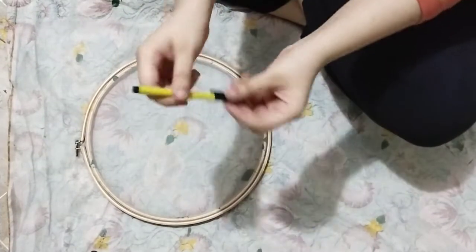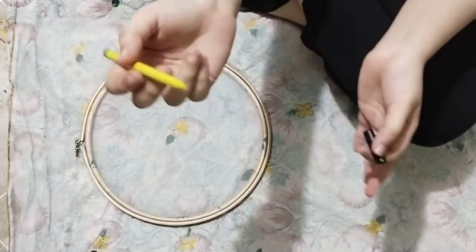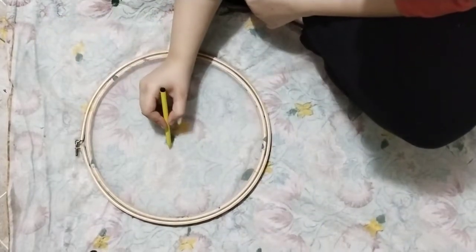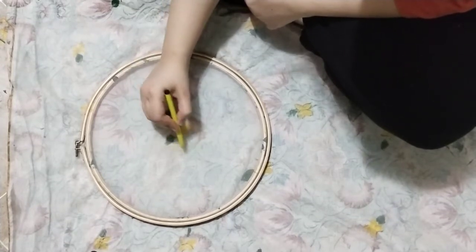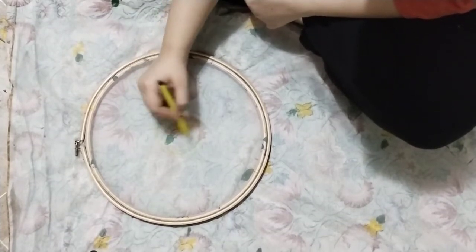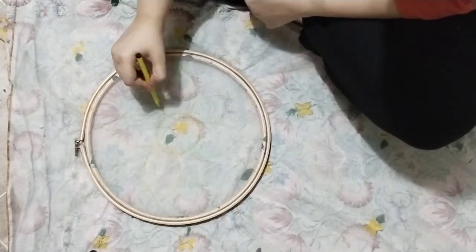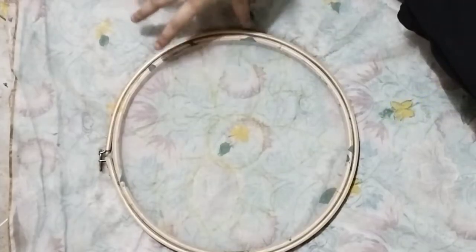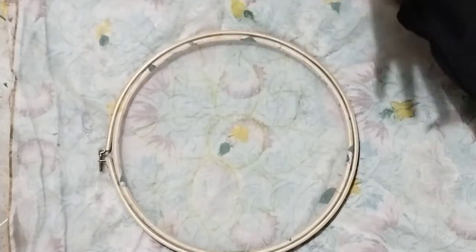I'm using a simple yellow marker to just sketch the flower for an idea. You can change your flower design or anything — it's just my preference. I work with a lot of sunflowers.